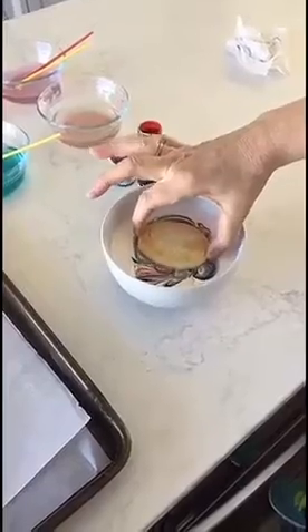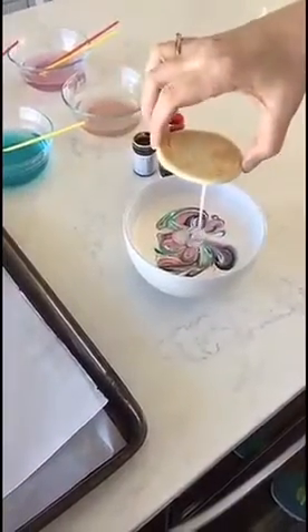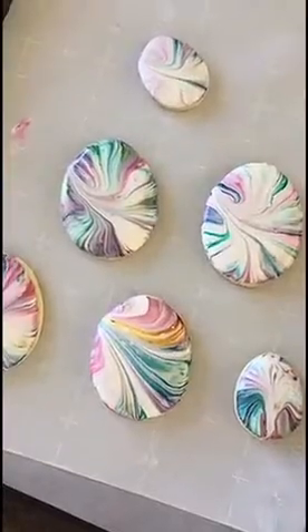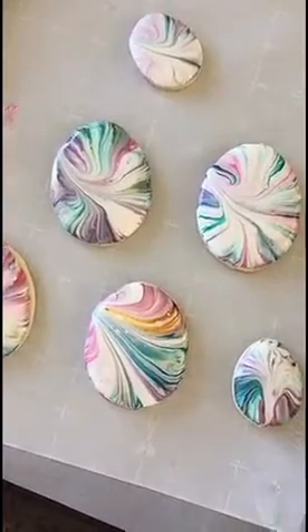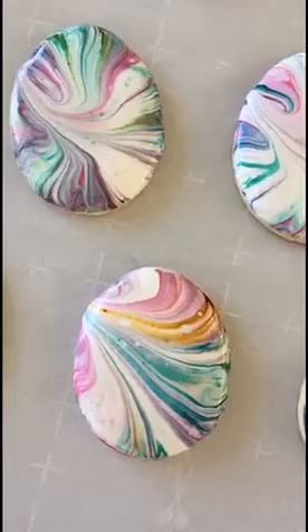Now it's the fun part. Take your cookie, dip it, swirl it in the icing, let the excess drip off, and put it on your tray. How pretty are those? They're perfect for Easter. You're going to want them to cool on your tray for an hour to two hours.